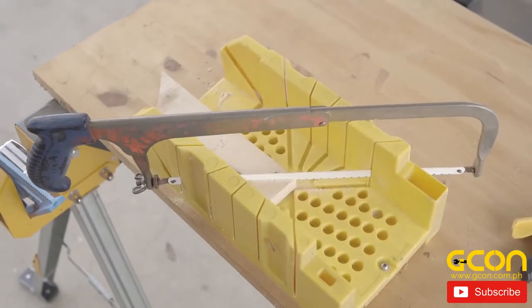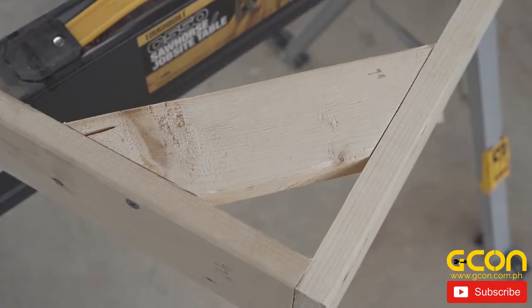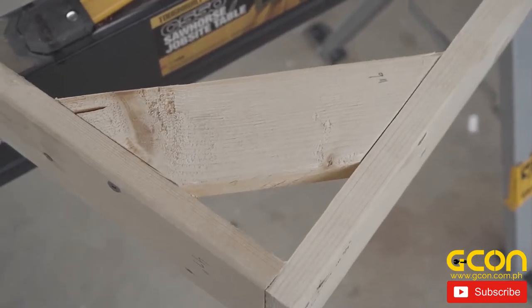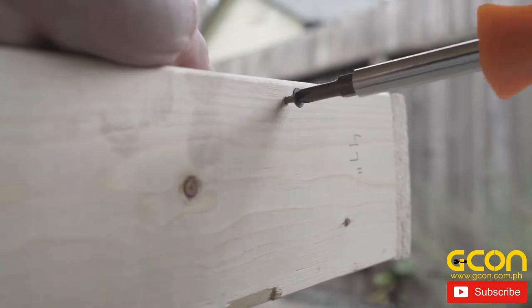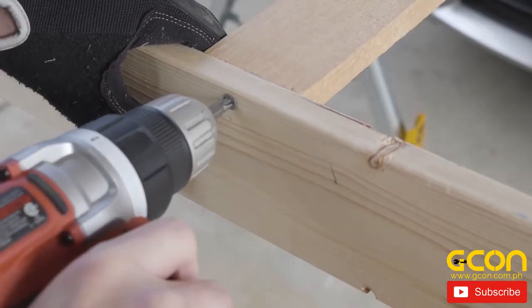Next, take the corner pieces, cut the ends at 45-degree angles, and attach them to the frame by drilling pilot holes and then inserting one screw in the middle on each side. Then attach your back piece — again, drilling pilot holes, then inserting the screws. And your frame is complete.